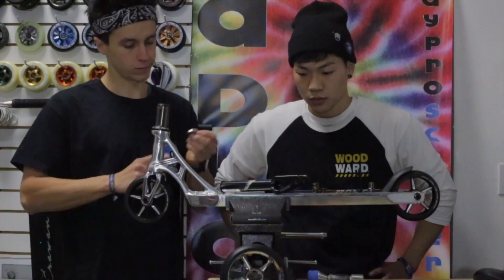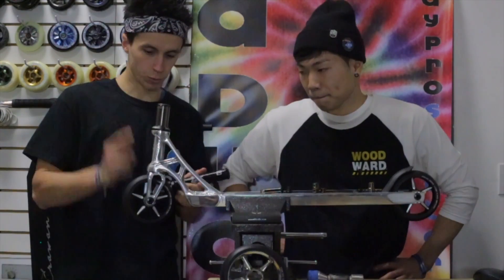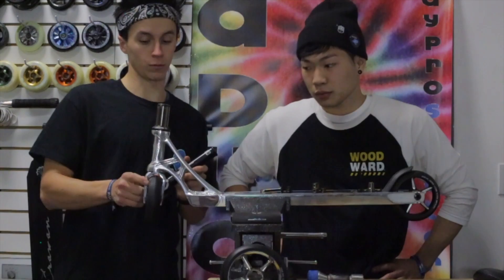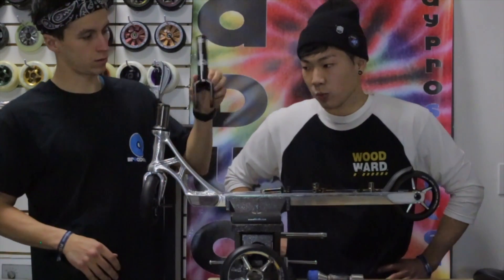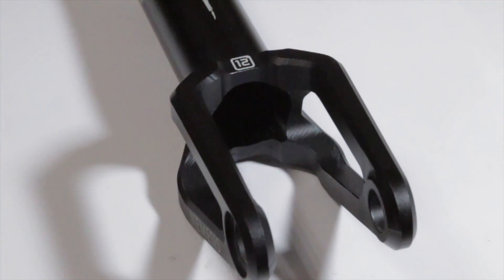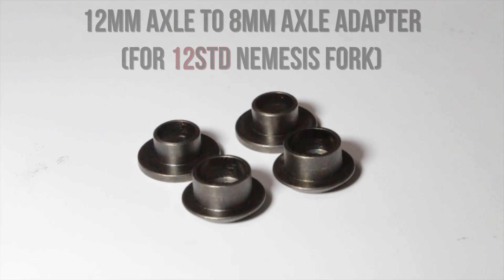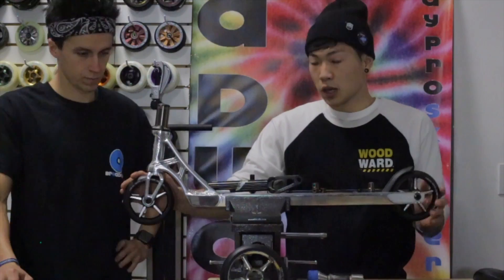Bigger bearing, less problems — it's definitely gonna help since the wheels are a lot bigger and wider. That's a huge factor with a lot of other parts. This scooter comes with a wider fork so you can fit these wheels on there with plenty of room and clearance so nothing's gonna rub. You can still ride this fork with regular wheels too.